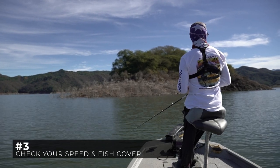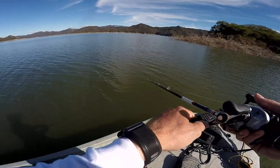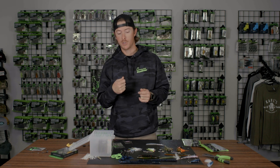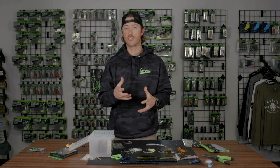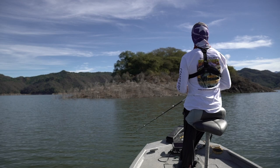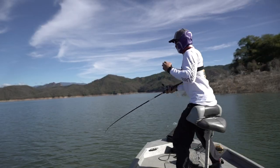The biggest things on retrieve to think about in the spring when fishing spinnerbaits are your speed and bumping into cover. Slow down in the spring because the water is a little bit colder — just a nice medium retrieve. I like to use a 6.2:1 gear ratio reel for a nice steady retrieve, and bump into cover as much as you can. If you see an underwater stump, point your rod tip left or right to get that spinnerbait to run right into it and continue reeling through. If you don't get a bite on contact, snap your rod tip to get that skirt to flare out again and give the fish another chance to react and smack the spinnerbait.